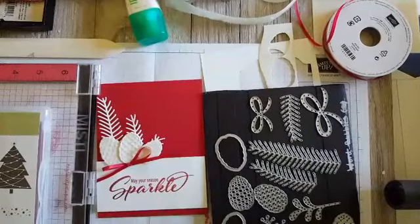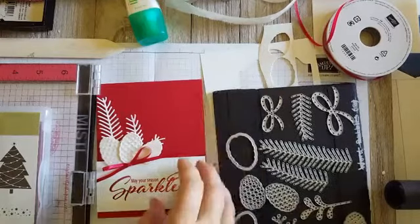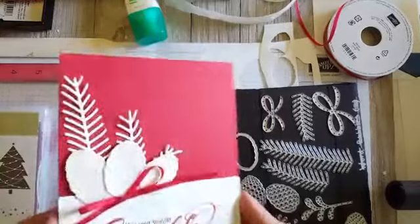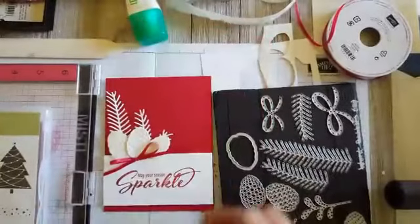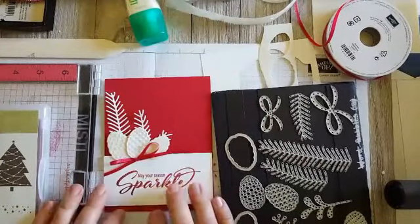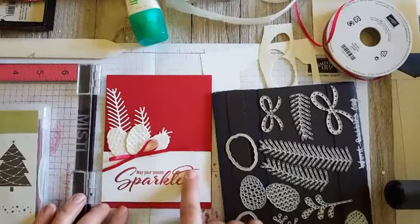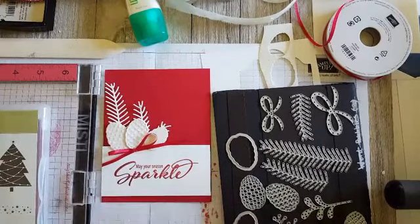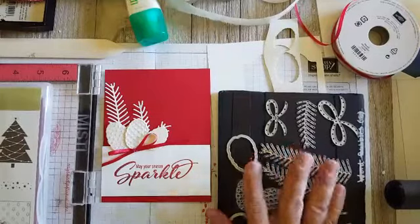Hey everyone, it's Sarah Fleming from Prepare to Dye Paper Crafts, and today we're going to make this super sparkly card. We're going to be heat embossing the sentiment with glitter, so if you've never done that before, this will be a fun new technique for you to try.